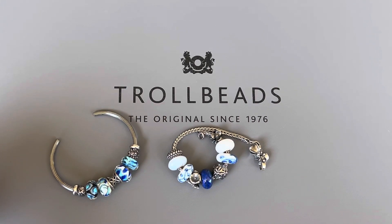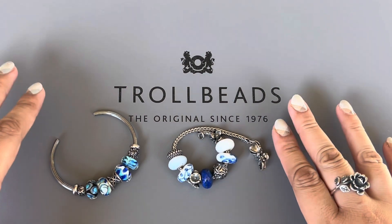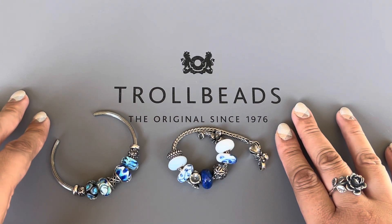Hi everyone! Welcome to my channel. My name is Ali. I hope you're all doing well and are staying safe. Today I wanted to share some Troll Beads designs with all of you.